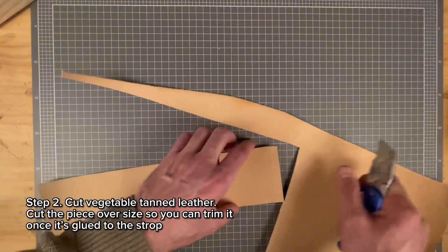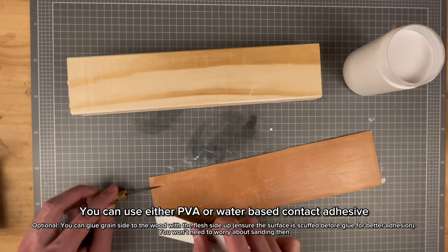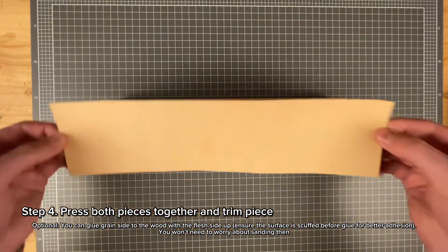The next step is to cut out the leather, then apply adhesive to the flesh side of the leather and the wood. I'll be using water-based contact adhesive. Press both pieces together.